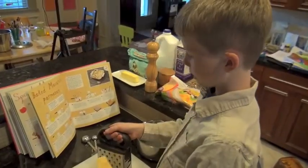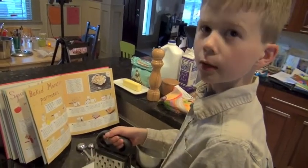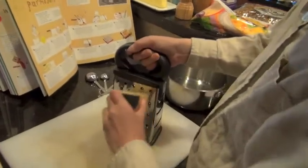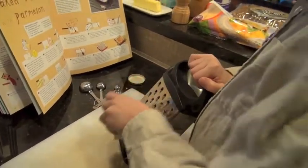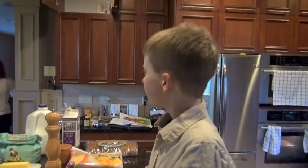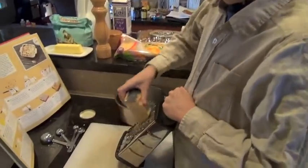This is the first step in making it. We're grating Parmesan — in this case we're doing Gouda — and we're grating one ounce of it. A tip for kids to be careful on these graters: they are very sharp, so watch your fingers.